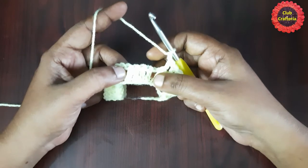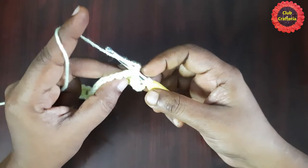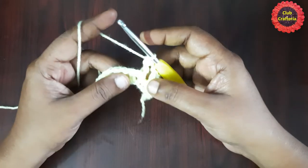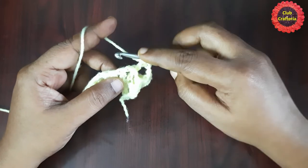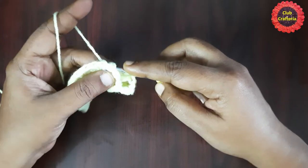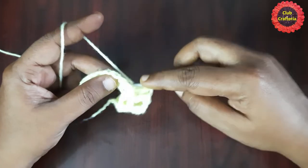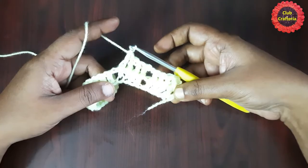To do a back post double crochet: yarn over, insert the hook from back to front and front to back around the post, yarn over, pull the hook and yarn from back to front and front to back. You'll have three loops on the hook — yarn over, pull through first two loops, yarn over, pull through next two loops. This is the back post double crochet. Continue back post double crochet for all four stitches, and it looks like this.